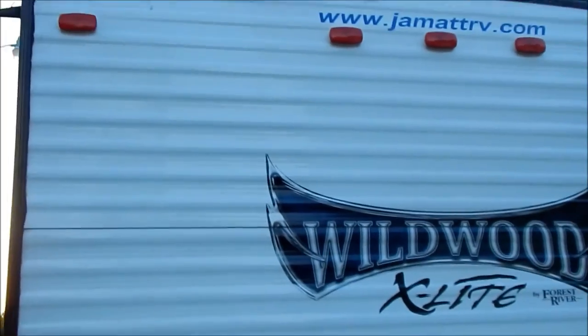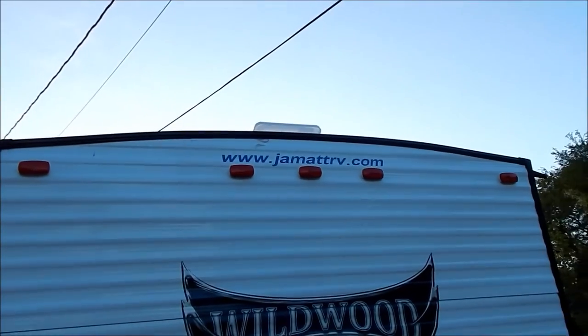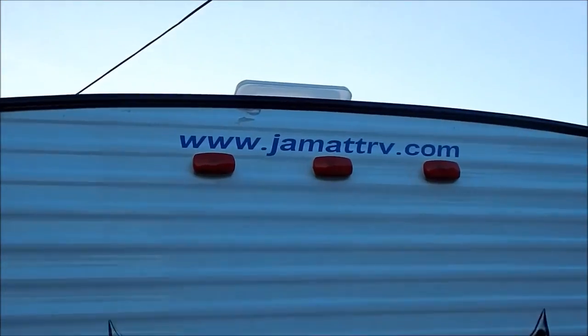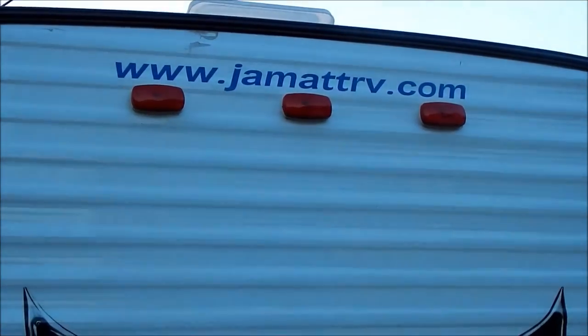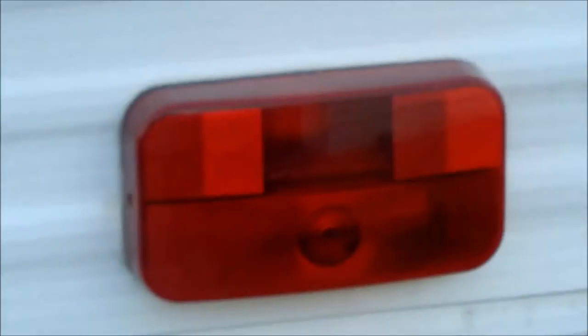Here's the rear. As you can see, I bought it at JMet RV in Potow, Oklahoma. It came with the spare tire right there. It needs to be washed right now — I haven't washed it in a couple months.